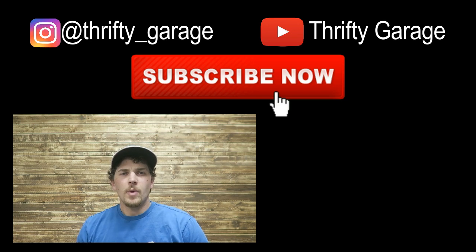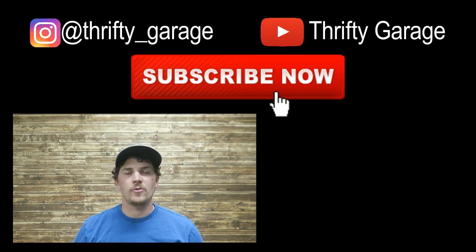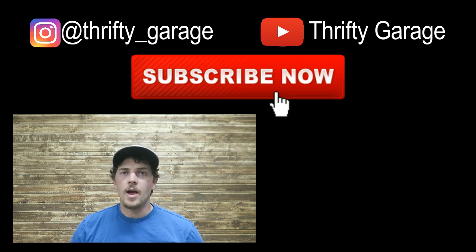And with the wonders of YouTube, I will be able to send this off and receive it in the next two, three, four weeks. Then we'll be back and share my experience on the back end of this, so stick around for the rest of the video.